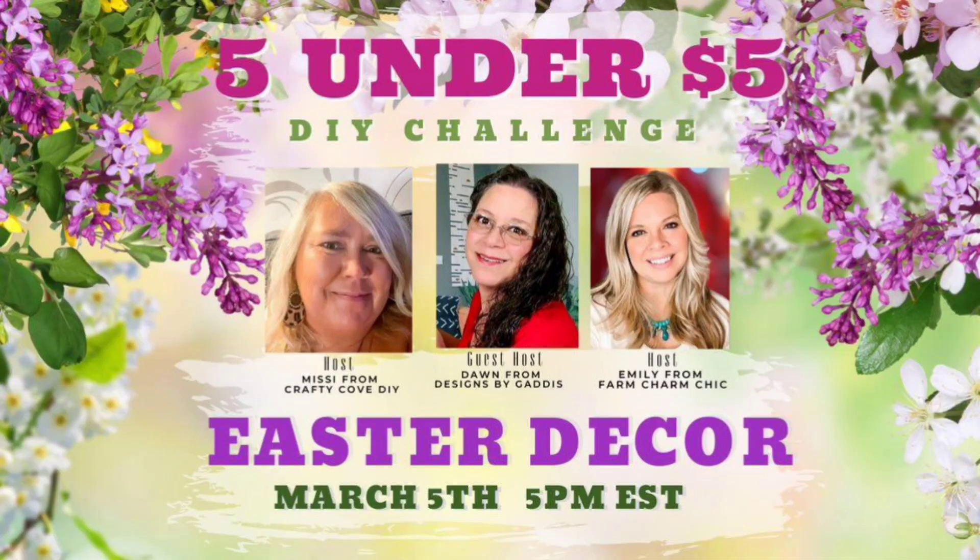Let's talk about today's challenge. It is hosted by my friends Missy over at the Crafty Cove and Emily from Farm Charm Chic — I love this playlist, they do an amazing job every month. Their guest host this month is Dawn from Designs by Gladys. I'll have them all linked below in my description box, along with the playlist, so you can get tons of amazing Easter decor inspiration.